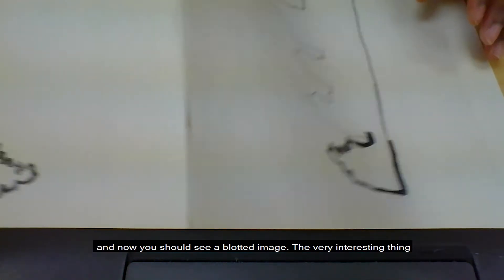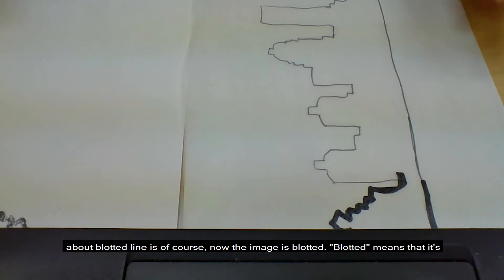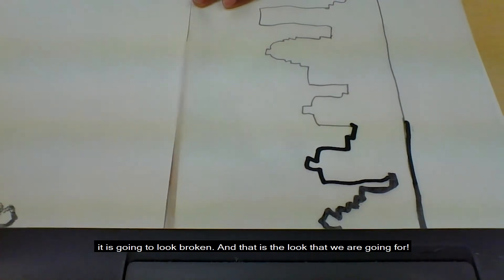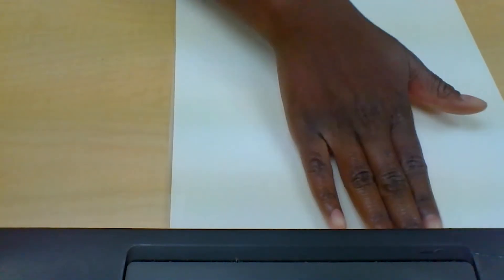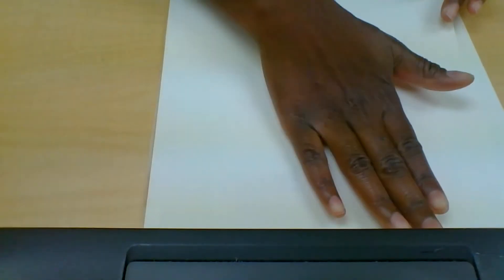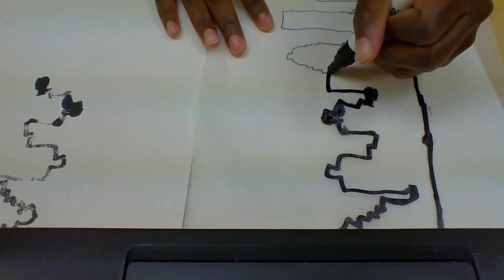Open up your two pages and now you should see a blotted image. The very interesting thing about blotted line is that the image is blotted — blotted means that it's going to have a very distinct, very unique look. It is going to look dotted, it is going to look broken, and that is the look that we are going for. The process is: fold, press, open, continue — repeating section by section across your image.